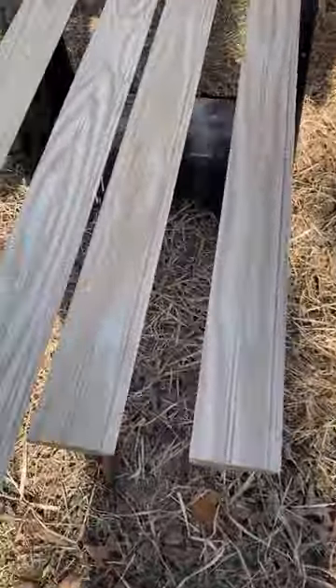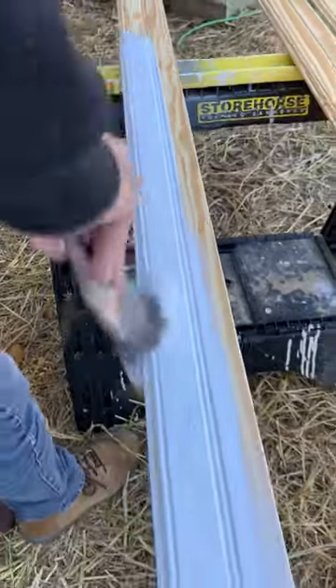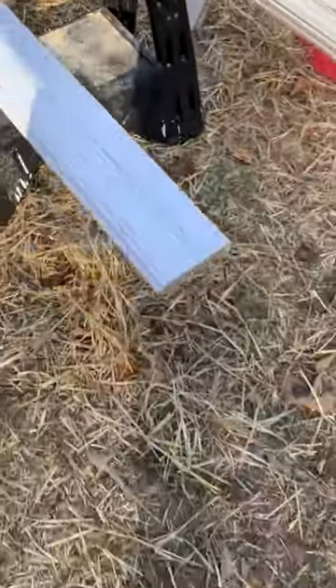All right y'all, I have some 1x4 beadboard right here in a clear pine. This stuff is sweet. We're going to killz it, and then we're going to install it on a porch ceiling.